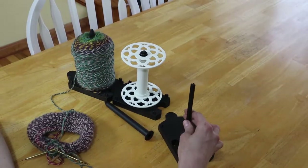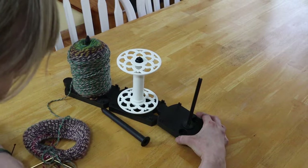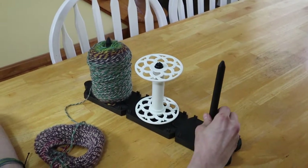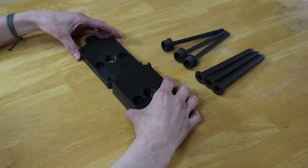An optional part of this Kickstarter are these puzzle-shaped lazy kates which hold your bobbins while plying. Their shape allows you to connect as many of them as you want together. They also come with this yarn spike so they can be used when knitting to prevent your yarn ball from rolling away. They even collapse like this for easy travel.